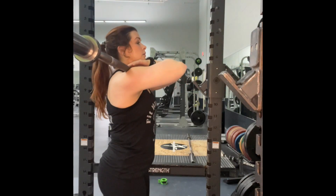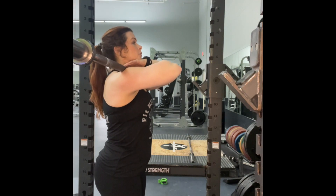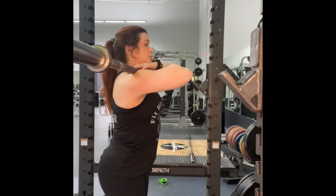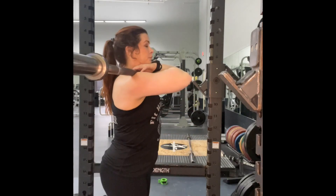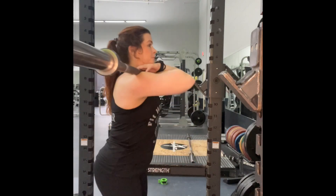Take a couple steps back, take a nice deep breath and brace. When you're ready, descend all the way down as far as you can and come up, making sure that those feet stay flat on the floor and that you are bracing, holding that breath on the way down.